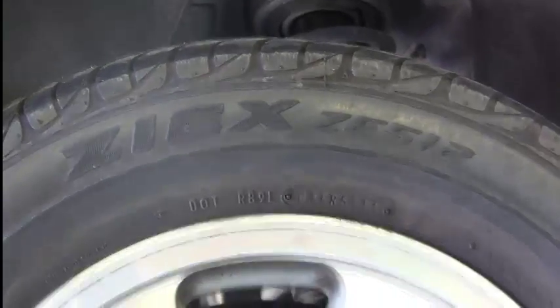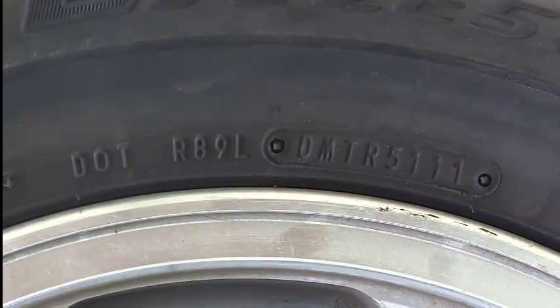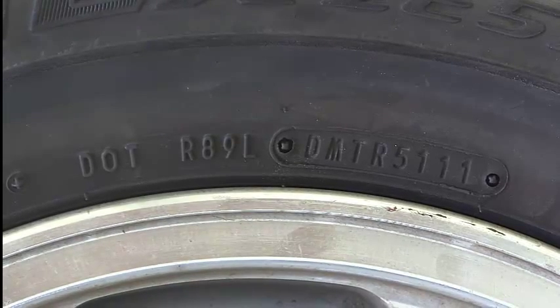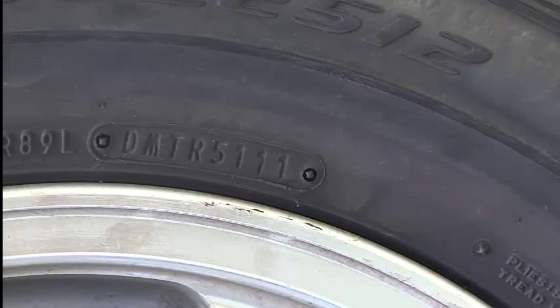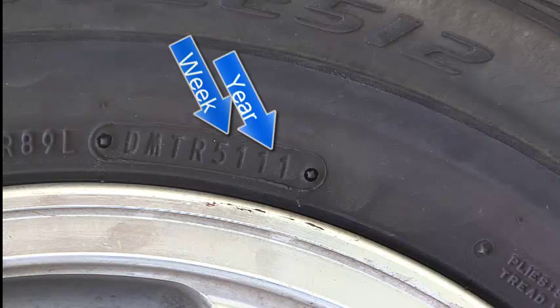Right down below that, we've got the DOT number. This gives us information about the tire: where it was made, the company who made it, when it was manufactured, and the date. There's our date right here — 5111. So the date on this would be the 51st week of 2011 that these tires were manufactured.